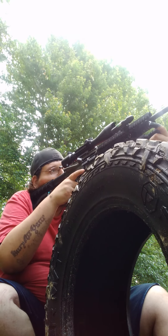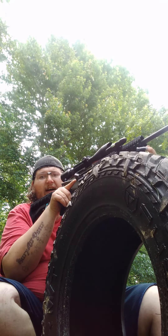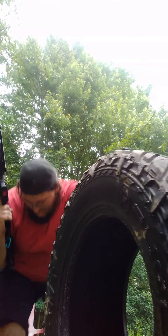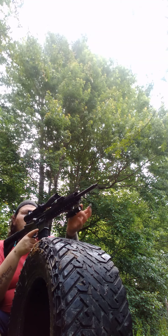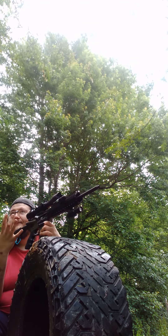Alright, ready. I want y'all to see a flash — y'all should be able to see it pretty good. And I noticed I was about to shoot with the open bolt.